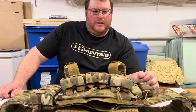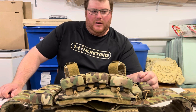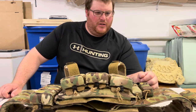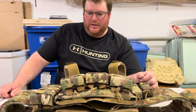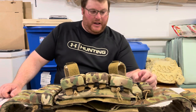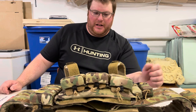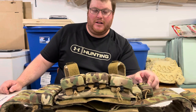Hey guys, Chris Coolie Shooter here with a bit of a gear review — something I've been wanting for a long time. It's a plate carrier. I just wanted something to hold some mags, look cool, maybe look like I'm LARPing around or something. A while ago I had ordered some AR500 plates from Can Armor, a Canadian company, and I got them but then I needed a carrier. I love 511 gear and things like that.